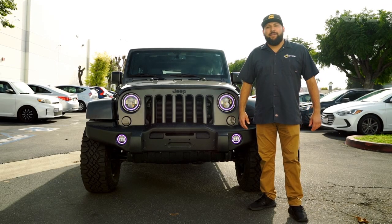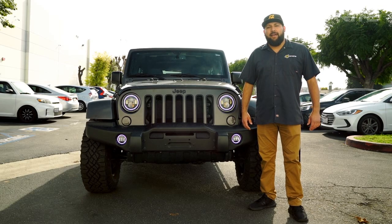Hey guys, I'm RJ with Xprite. Today we're going to be showing you how to install our RGB headlight fog light combo.